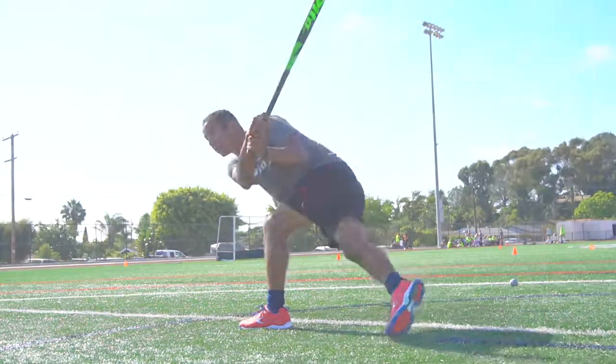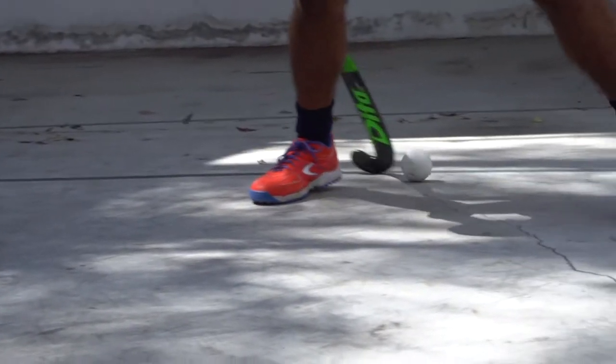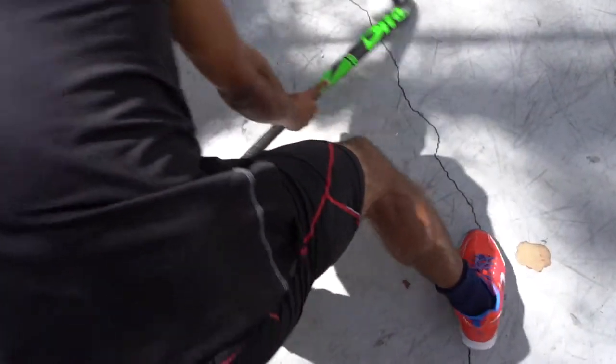That really caught my eye. With this Dita stick there's a lot of things that actually benefit my style of play. The stick is super light. It's about 70% carbon, so that still gives me a lot of give and take on the stick.